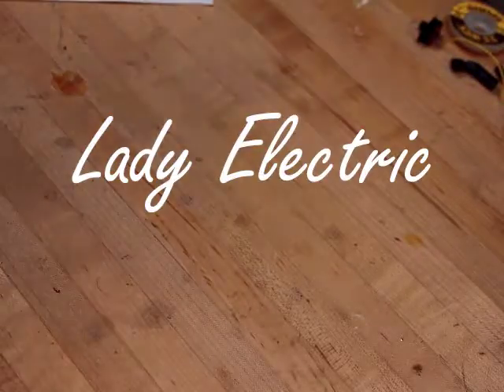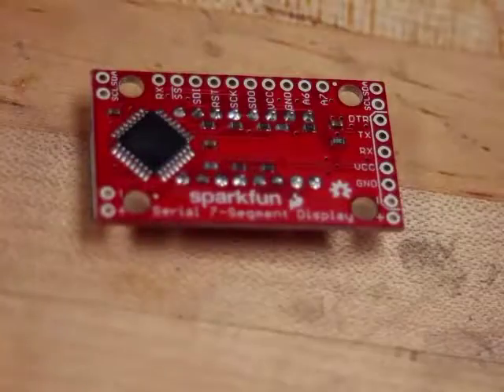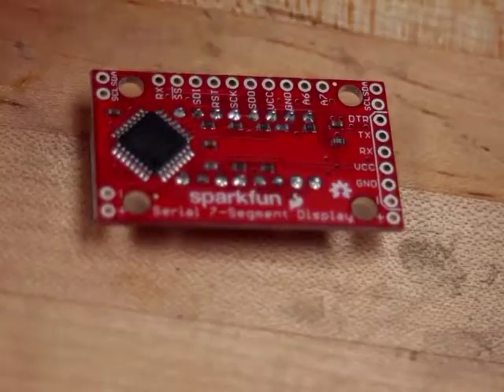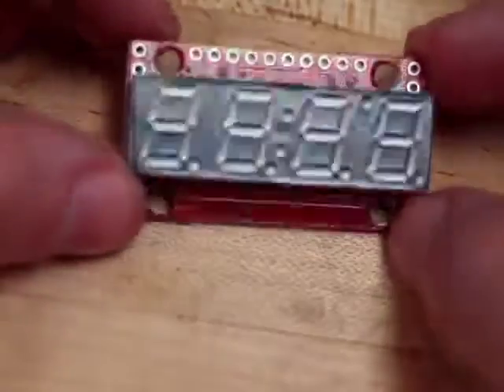Hi, I'm Mary and this is Lady Electric. Today we're going to be looking at how to solder connections to your 7-Seg. I have the serial 7-Seg display from SparkFun. Up here we have some connections that shouldn't give us any trouble. I recommend doing these first because they are easy to access.